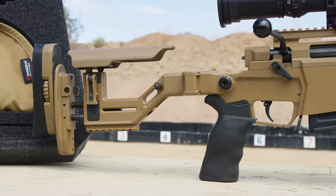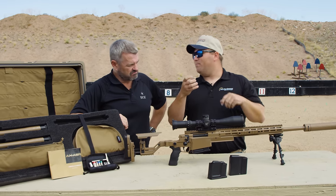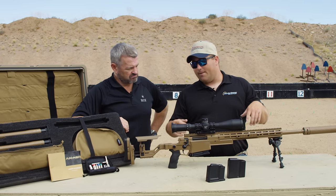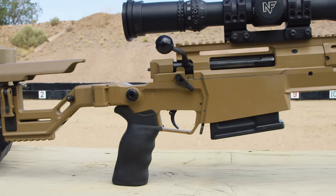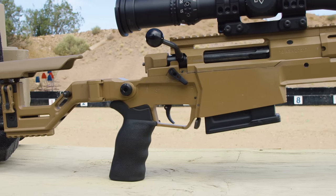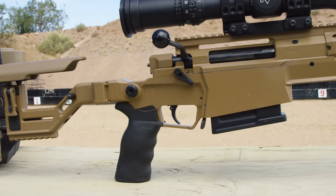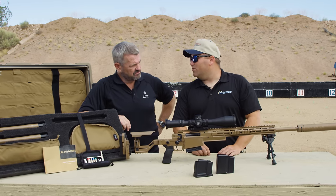One of the biggest changes here is the grip. All Accuracy Internationals are known for that big plastic grip — they didn't have any changing back straps or anything like that. Now they've gone to an AR-compatible style. This comes with the Ergo grip, and you can see how it's cut — it actually gives you that 90-degree angle so it's easier to get that nice straight pull on a precision rifle. That right there is a game changer. It feels really good in the hand and you have really good control of the gun.